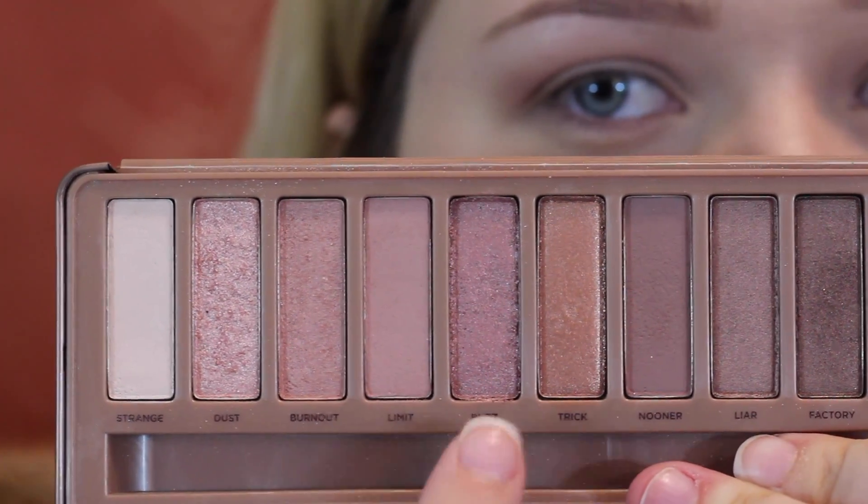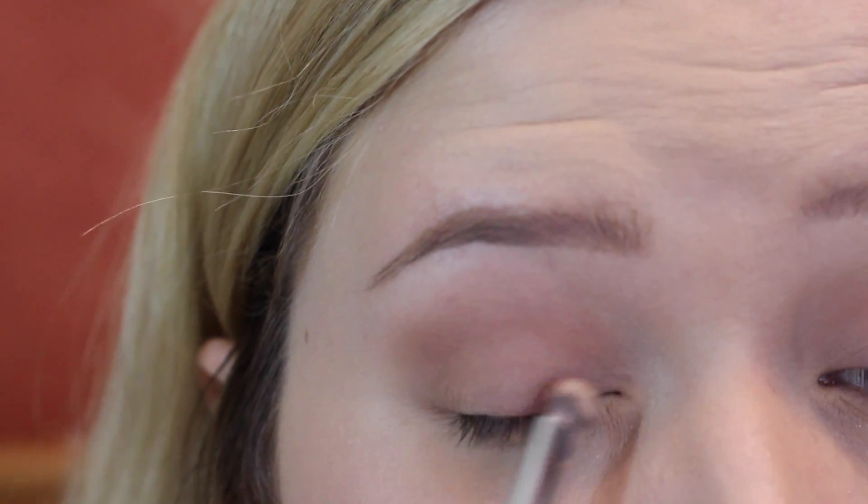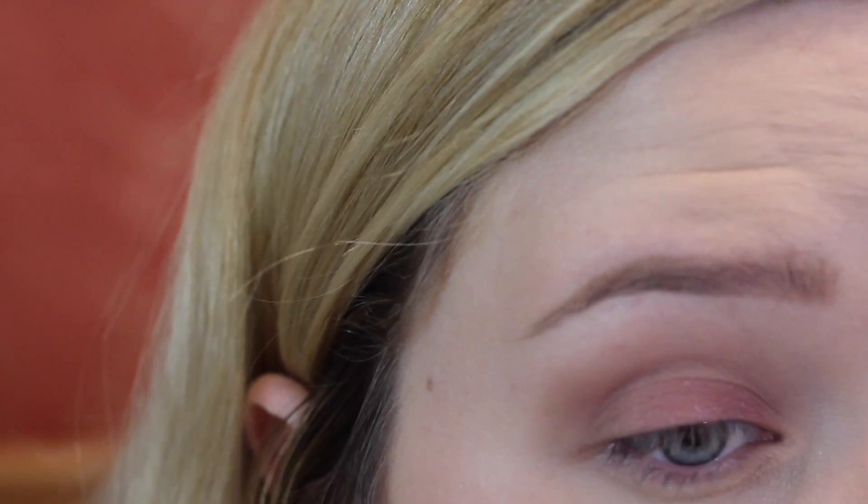The next shade we're taking is Buzz, and that is our main rose gold color. I'm just packing that all over the lid. It does take a couple tries to get it more of a solid color, but just keep going and you'll start to see a really nice color build up.